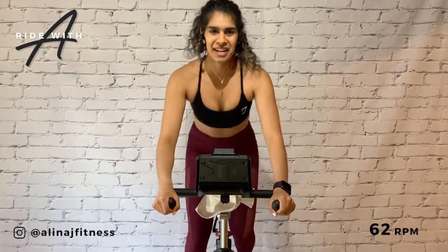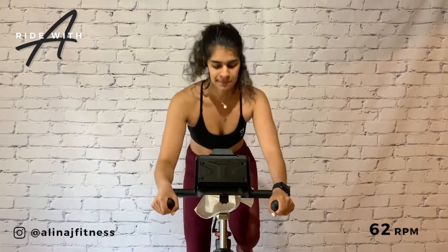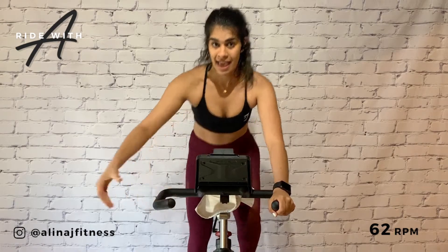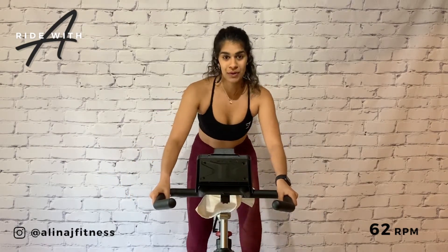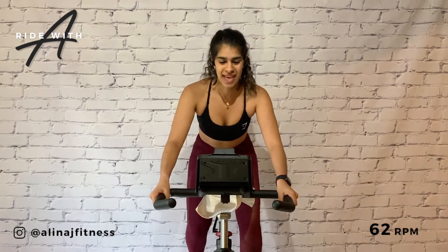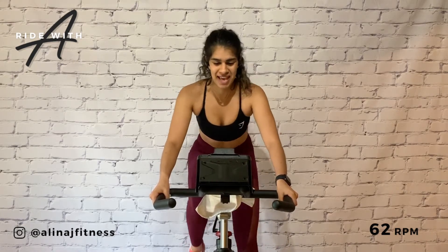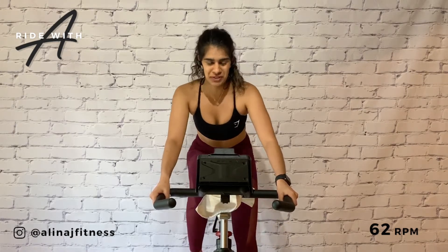This ride will be empowering and confidence building. Get ready to take a seat. Hands wide, butt side. We're going to reduce to a four and accelerate to 125 RPM. Climbing muscles are warm, now let's warm up those sprinting muscles.